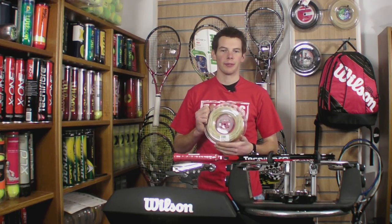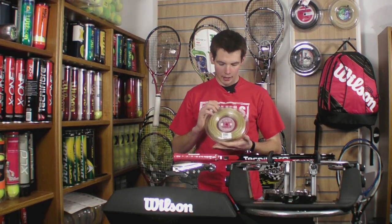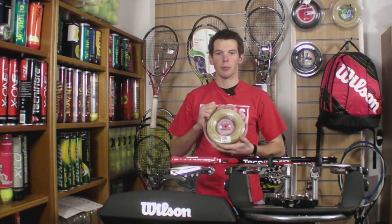Hello, welcome to Stringers World. This is Luxlung's Big Banger Original Rough, which comes in gauges 130 and 138. Now this is a textured string, ideal for getting extra spin and control on the ball.